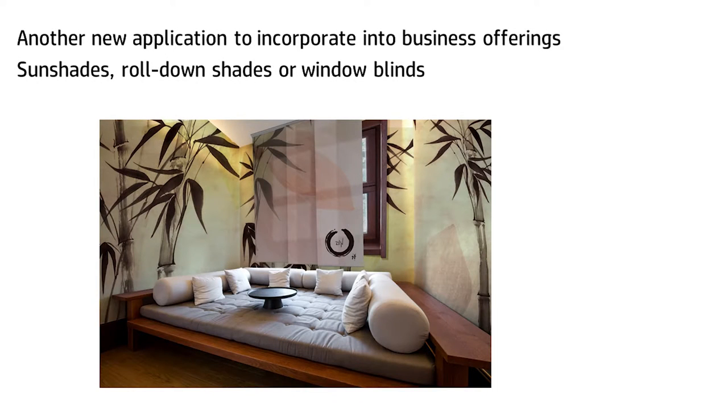Another new application that we've been developing at HP Latex is window blinds, or sun shades, roll-down drapes, shades. We find that we are printing beautifully on them. We have excellent pigment durability for lightfastness. The colors are exceptional. And we can print on a wide variety of sun shades.